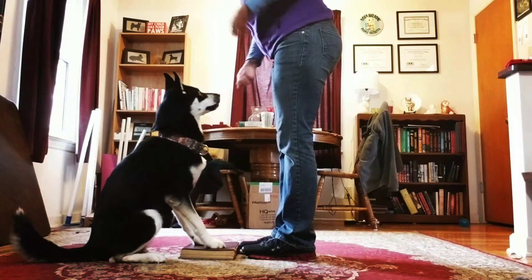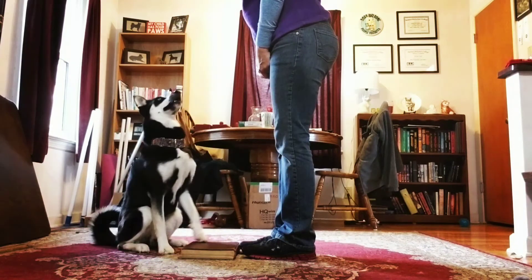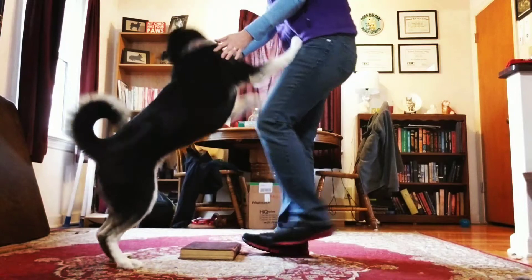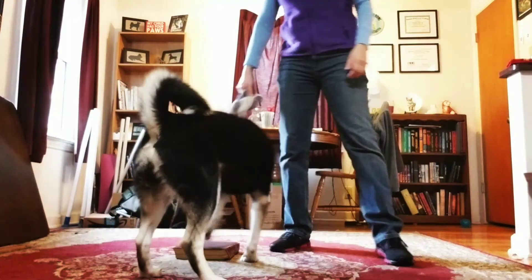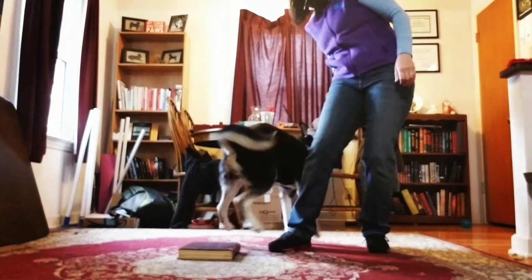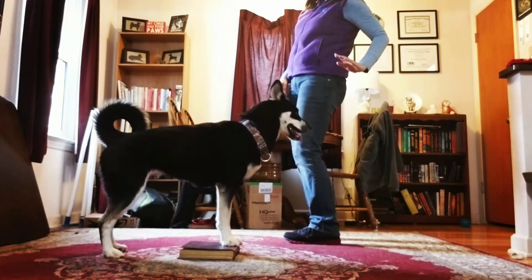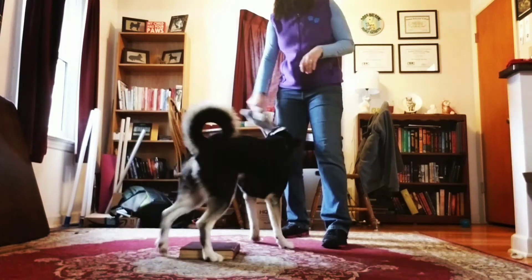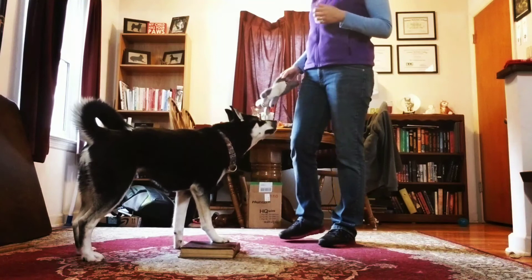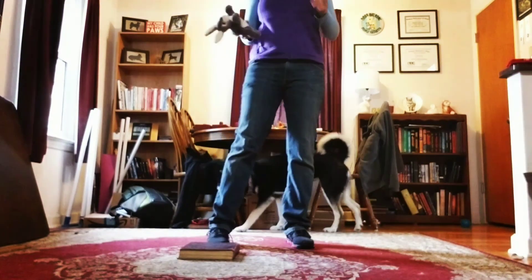Sit. Bringing the rear in — I don't want her to bring her front feet back. Feet — yes. She anticipated a bit there, so let's fix that. Sit. That's better. Feet — yes, very nice. Having them keep their front feet on a stationary object, knowing they must keep their front feet there, will help them bring their rear in when they sit so they don't do a rock back. It also helps keep their front feet stationary so when they're in front of you they can just kick their legs back into a stand position. Eventually you would build distance, because in some branches of obedience you need distance between you and your dog when you give these commands — but get it clean and nice first.